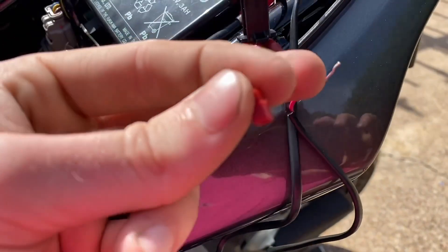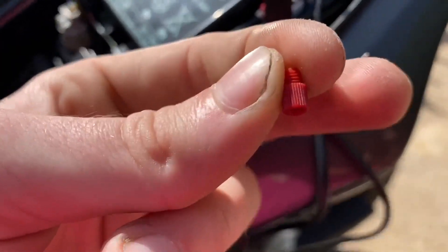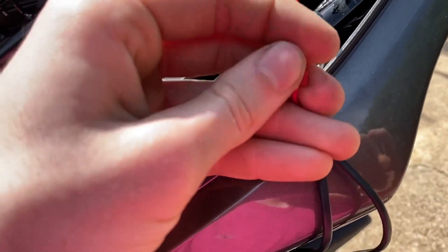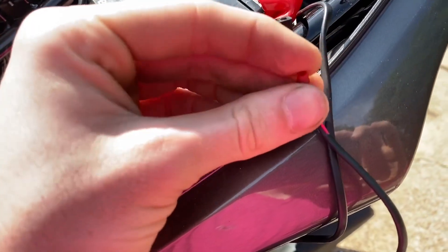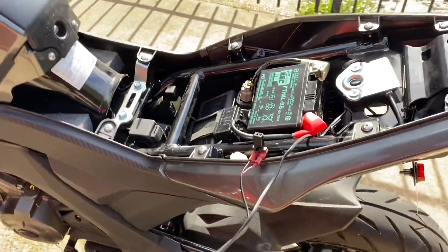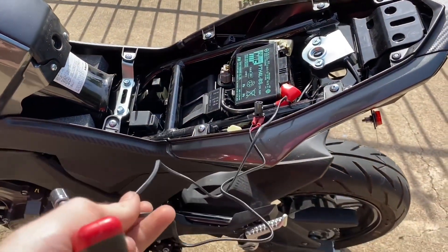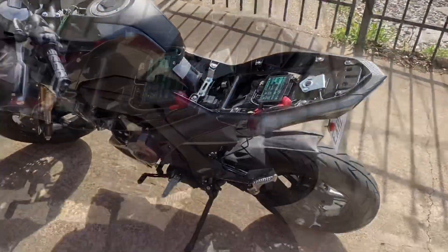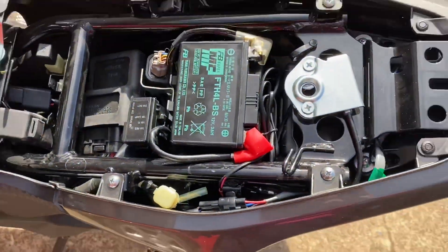Now take this piece and slip the wire into it, push it through, and tighten it down. These connectors are a bit tricky but once you've got them on, take the zip tie that came with it, tighten everything back up, and tuck the wiring away right back in there. With it all tucked away it looks pretty clean in there, so just put the seat back on.